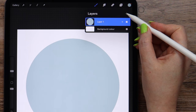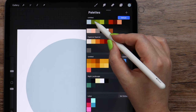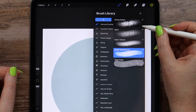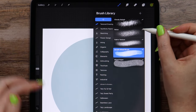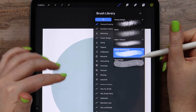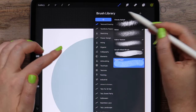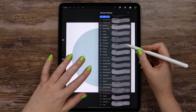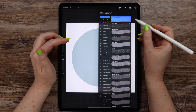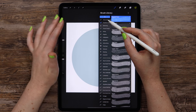Now let's create one more layer above the circle and change the color into green. I am going to the brush set that you will find in the description to this video. Here you can see my favorite textures and a couple of new brushes: the acrylic mixed brush and mixed paper brush. The set includes 20 brushes and 30 PNG images, some transparent and others colored.